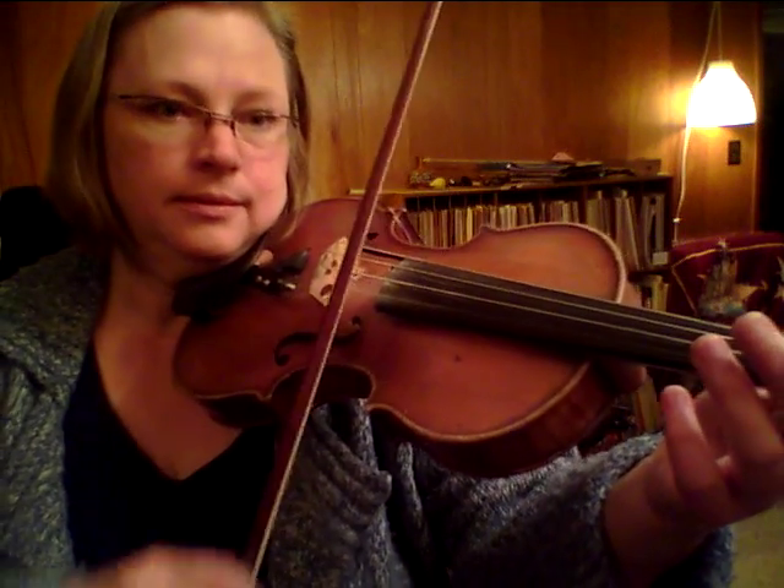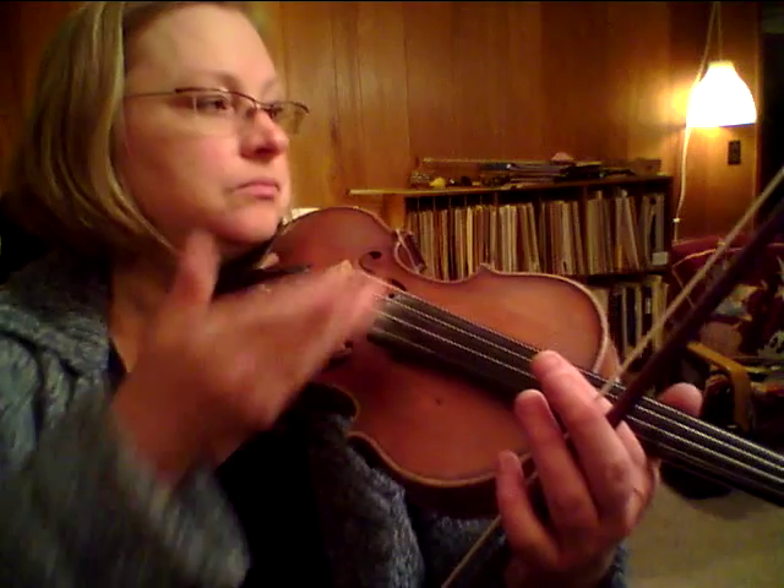Now I have these repeated E's. And even though it's legato on the page and I don't have any fingers to put down, I still need to articulate between those notes.